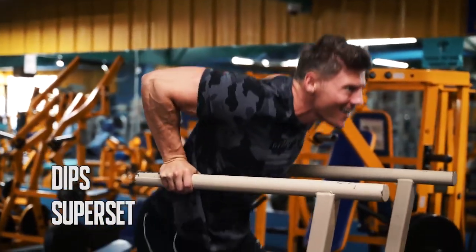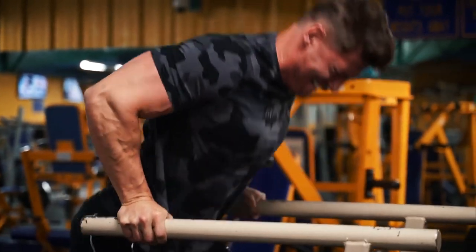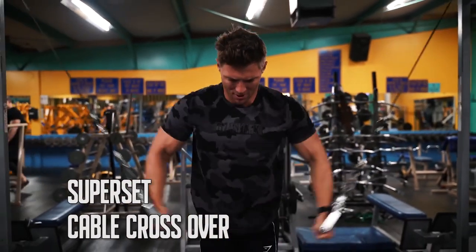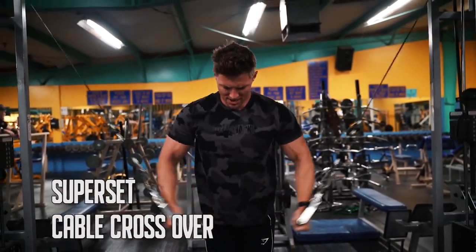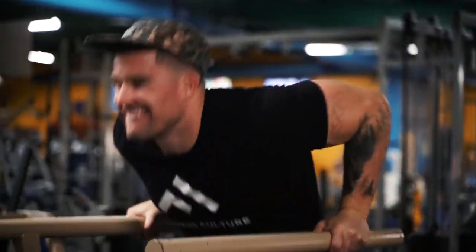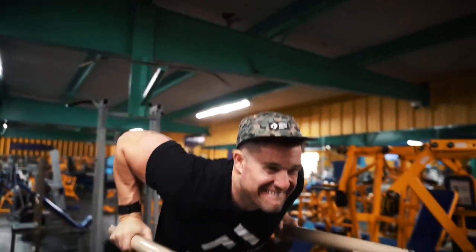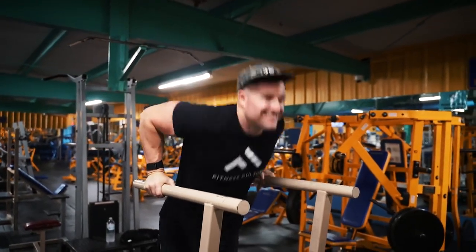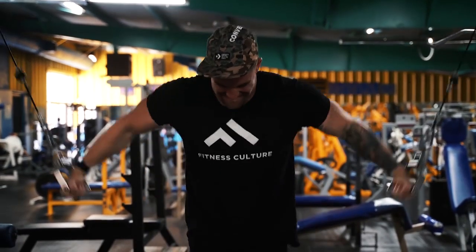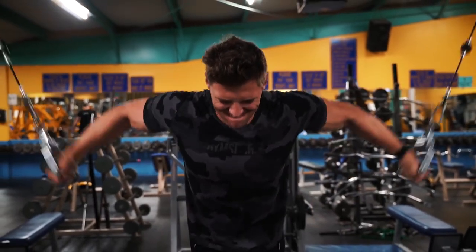Last superset — we're going dips for chest. I'm not locking out at the top because I'm focusing on chest, not triceps, so I'm going below 90 degrees to get a good stretch, leaning forward and going all the way down to failure. We're pre-exhausting and then going over to our cable fly — touching hands at the bottom, getting a nice stretch, trying to keep the same elbow angle throughout the entire movement. Jake does his dips a little differently, keeping his body more upright, which gets a bit more tricep.